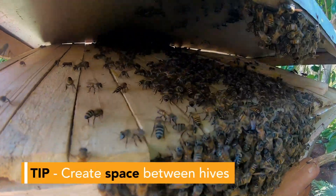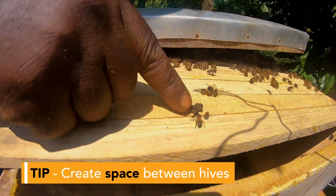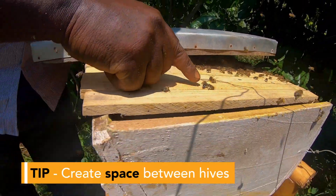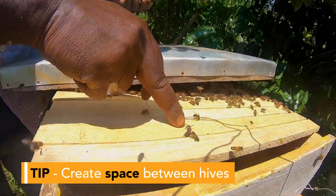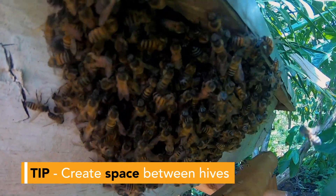Avoid setting up an apiary with a lot of hives close to one another, because not all will be self-colonized. Honeybees in nature prefer to have space between one colony and the next — a form of social distancing.